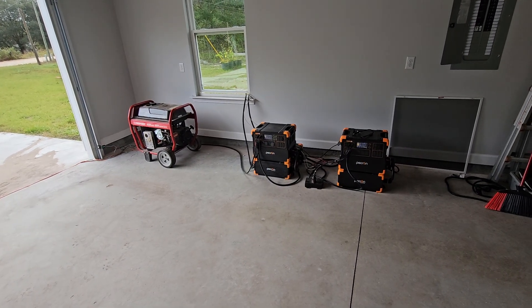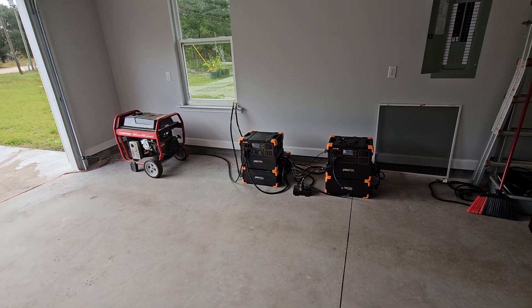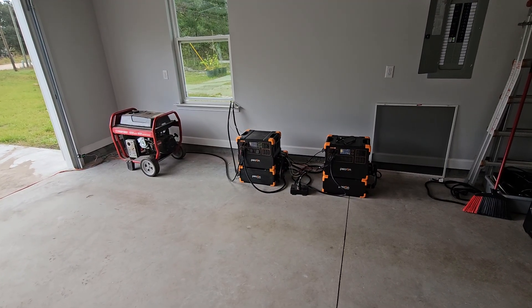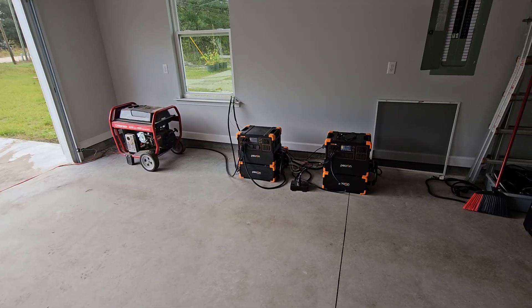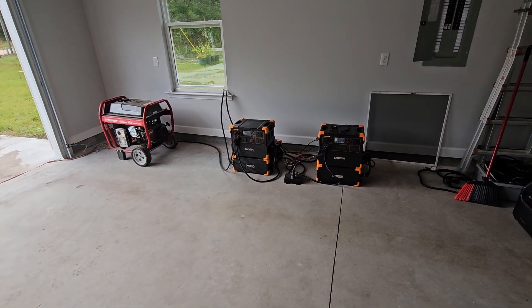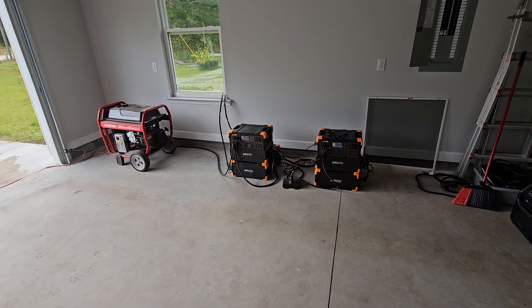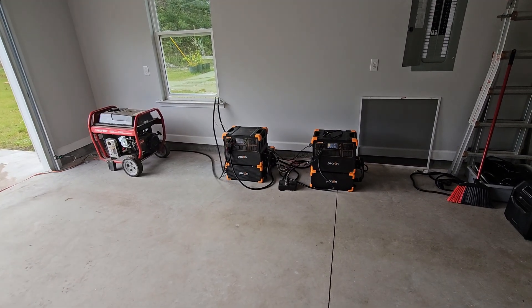Hi, welcome to Grid Down Preparedness. If this is the first video you've watched, please take a moment to like and subscribe. There's an entire playlist of videos at the end of this video that you can click on to see the entire testing series of this portable power station setup. Right now we're running two Pecaron E3600 LFPs.